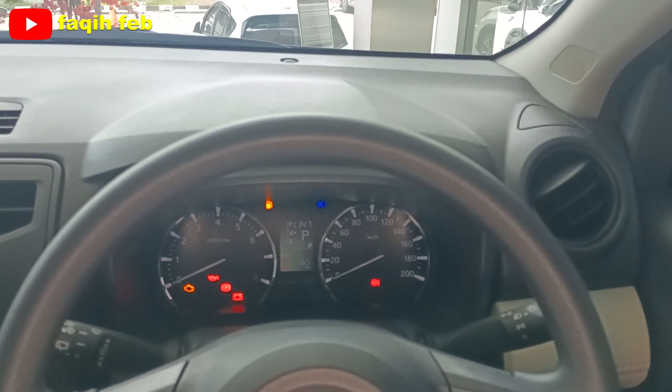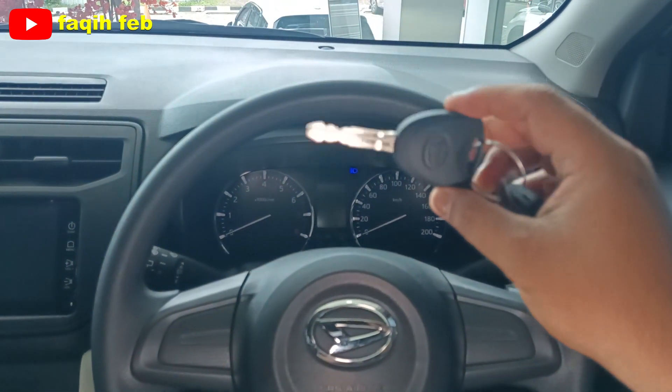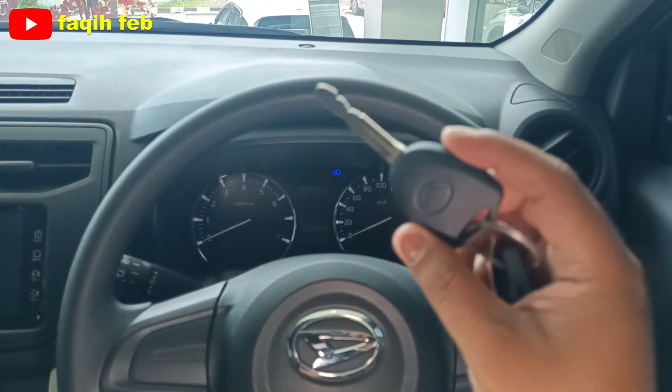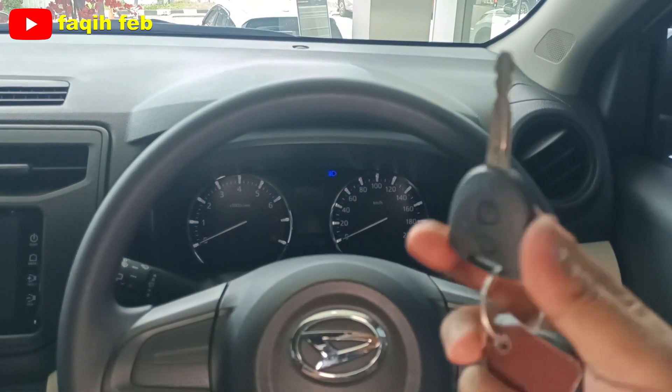Karena ini varian tipe X, belum ada engine start. Masih menggunakan anak kunci, dan anak kunci ini sudah immobilizer, anti pencurian. Cukup safety.